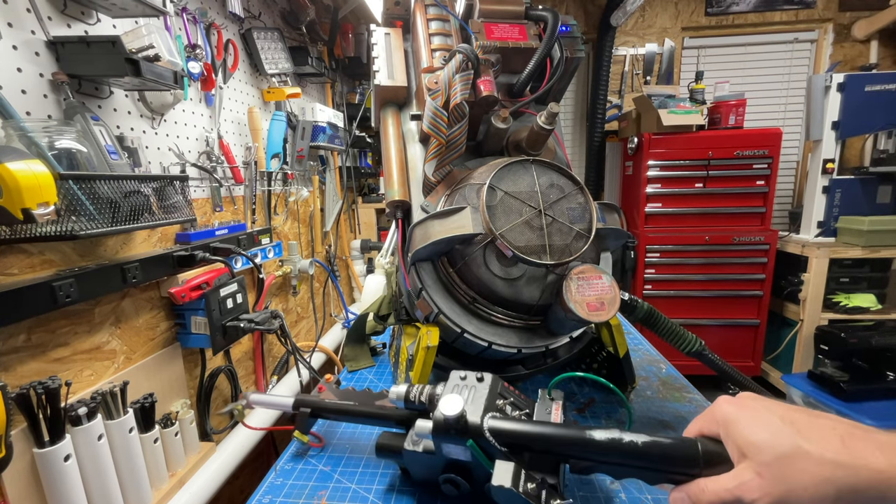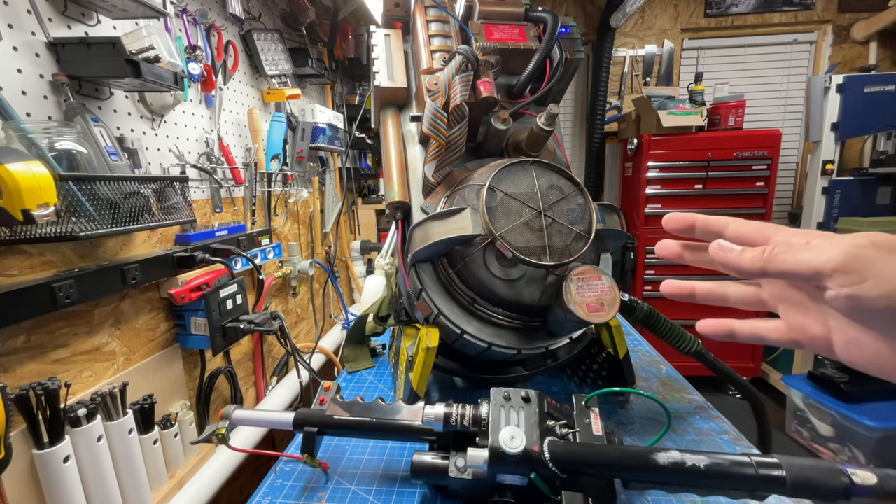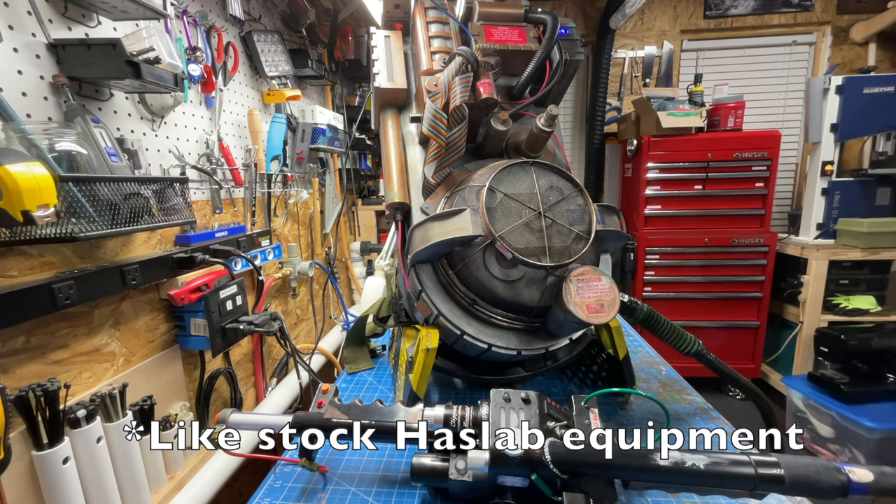And there you go — that's how to connect a stock wand to your GP Star kit in a pack and have everything work exactly as intended.